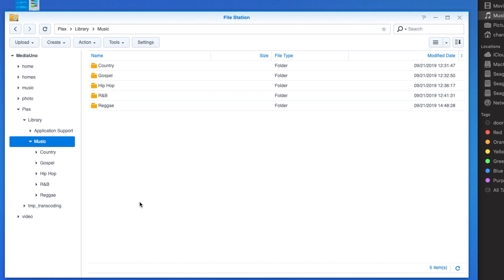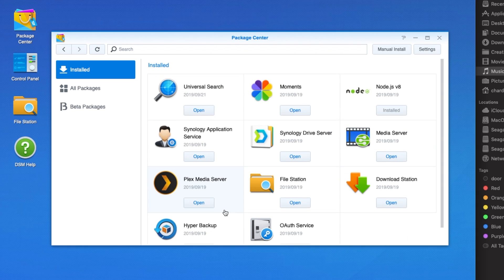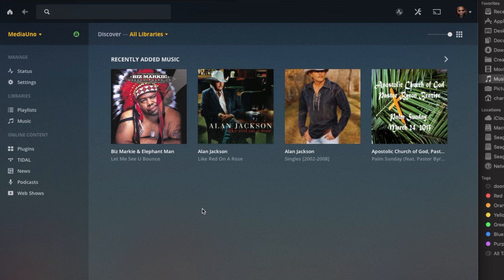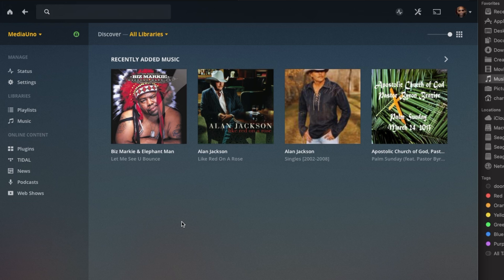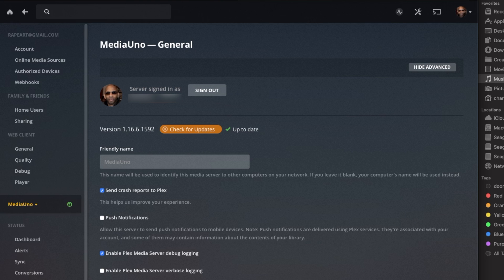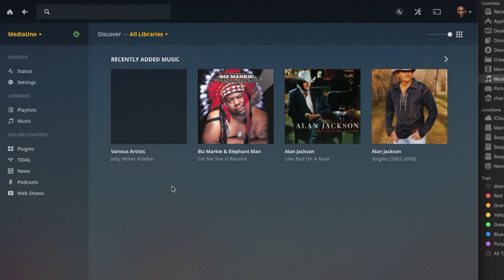Now that some songs are in the music library, close File Station and go to the Package Center. Click on Installed, then open the Plex Media Server, which will open the web version of Plex. Go to the music tab in your library to confirm everything transferred correctly. If new music doesn't appear automatically, go to Settings, scroll down to Libraries, and click 'Scan Library Files.' Return to home and you'll see the recently added music.